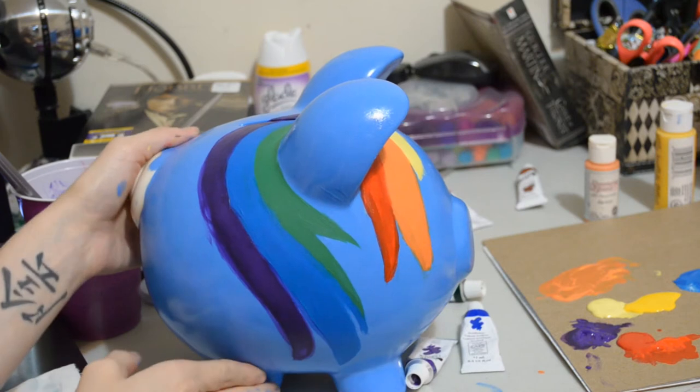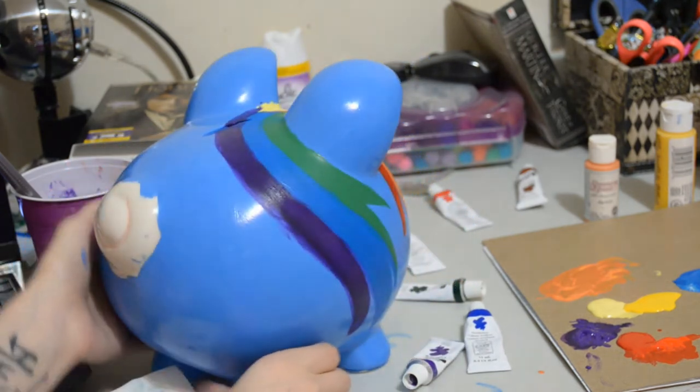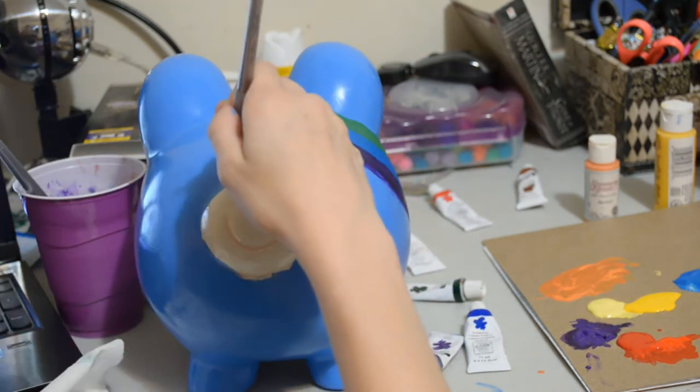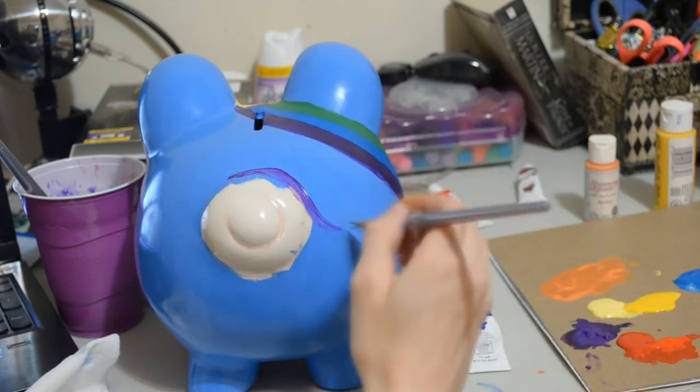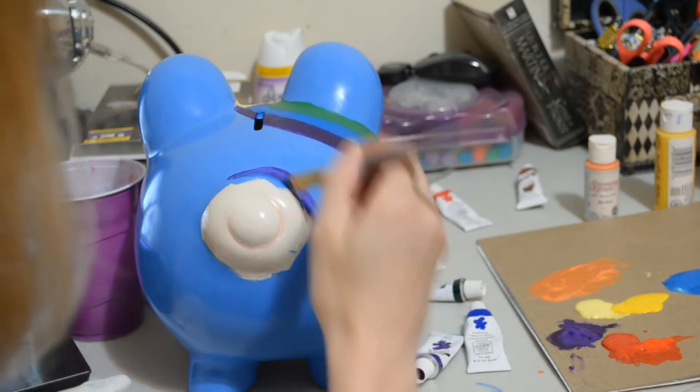Now I've done the bangs and the mane — I did a lot of coats, three to five, I'm not sure exactly how many. You're going to do the exact same thing again with the tail, so just be patient.